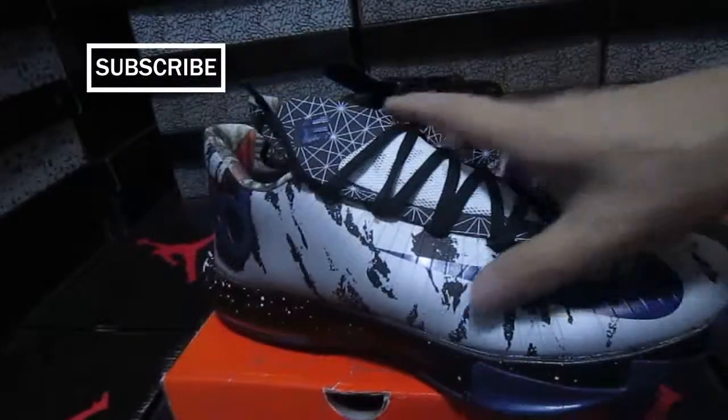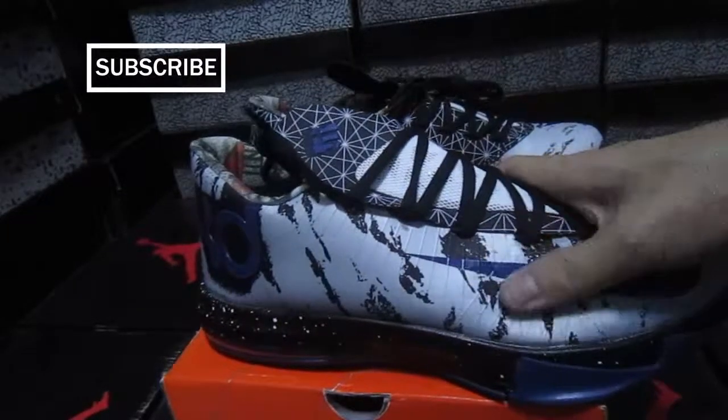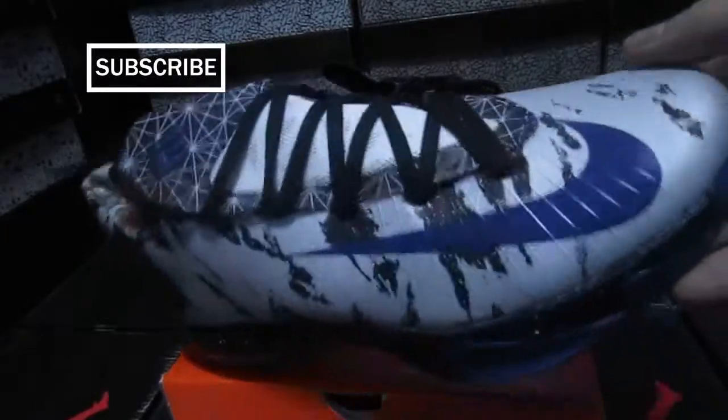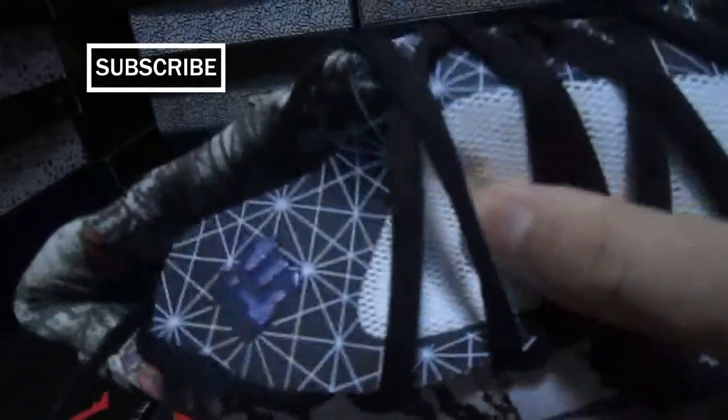We can see the shoes have good quality and also feel nice to the touch. The mesh is also good.